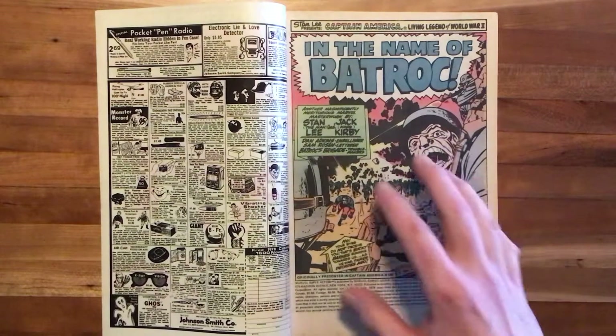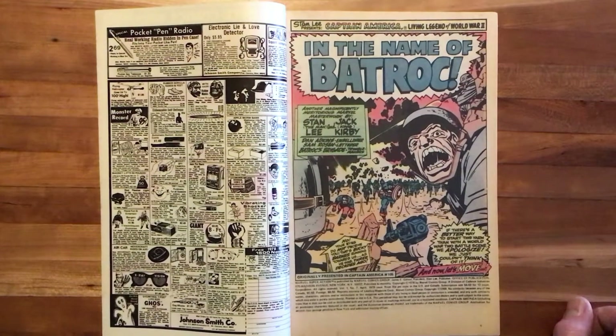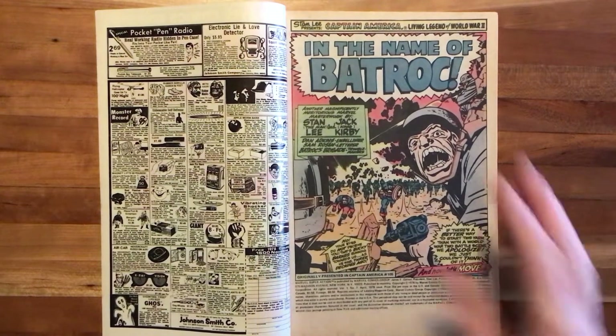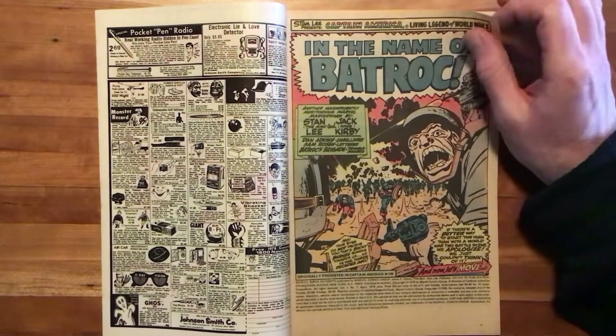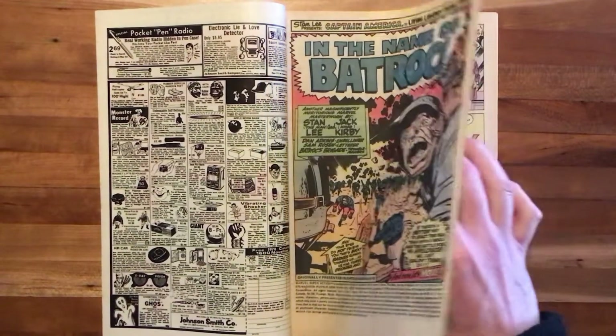Gorgeous Kirby artwork here, and Dan Adkins was a great inker for Kirby. Did not overwhelm Kirby's pencils or make them overly smooth like some other inkers might have. Didn't erase his elaborate backgrounds or anything like that. So good work here. These two are going to be quite a combination in this issue.